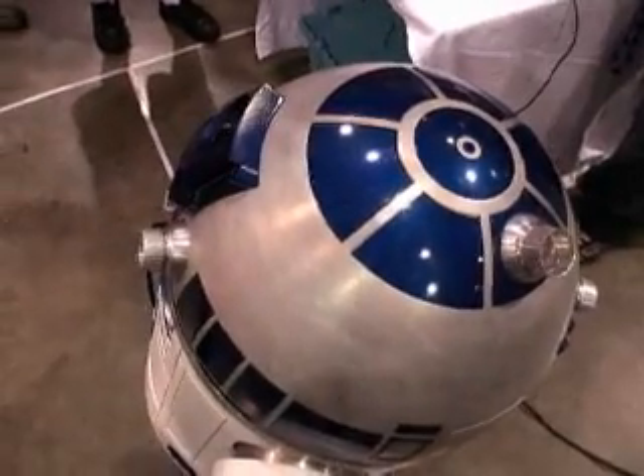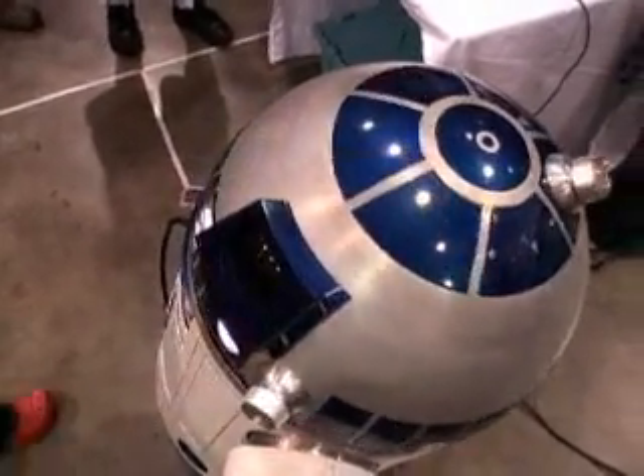The electronics are fairly simple. There's the receiver and then a speed controller for the foot motors. There's also a small speed controller for the dome, so the dome has rotation.